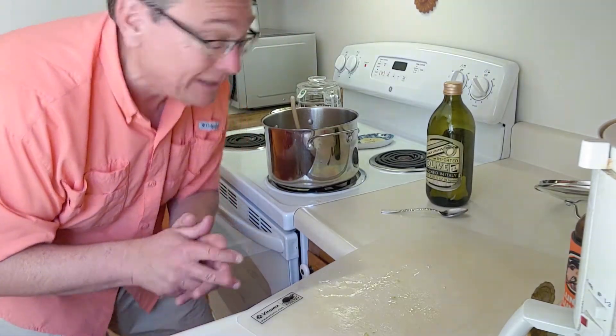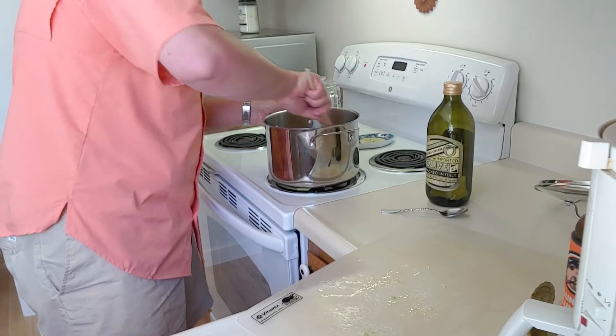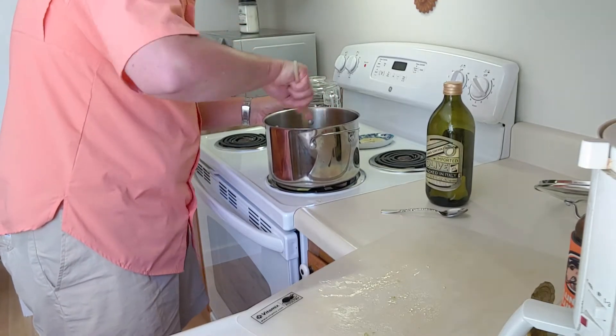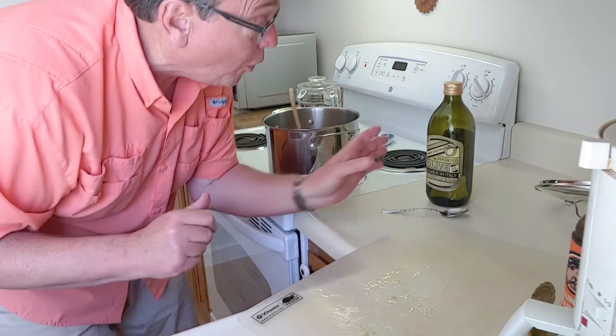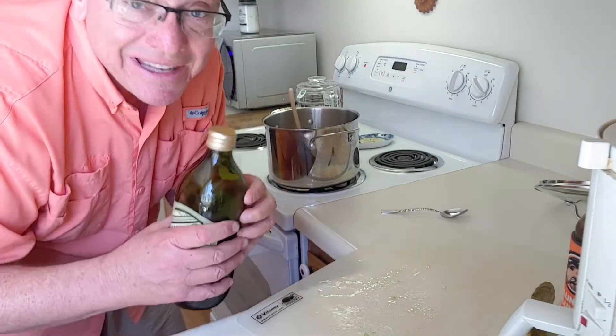Let me turn the heat up because the chicken was a little cooler than the other things cooking in there. We're going to need to add a little bit more oil — I use a good high-quality olive oil from Trader Joe's; it's excellent.